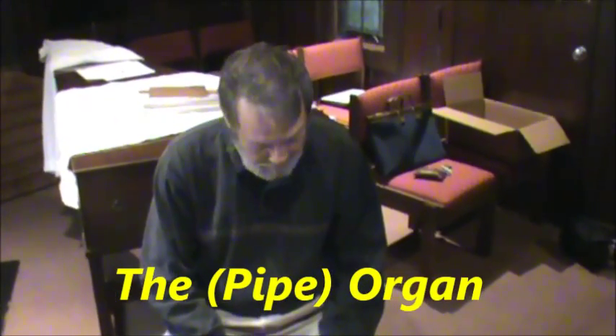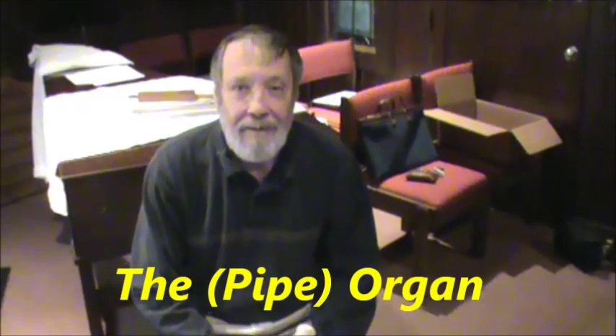Hey gang, this is Mrs. Reed and I'd like to introduce you to my good friend Olin Jones — we call him OJ for short. He is an organist and he's going to tell you a little bit about the organ that is at St. James Episcopal Church in Leesburg. Take it away, OJ.